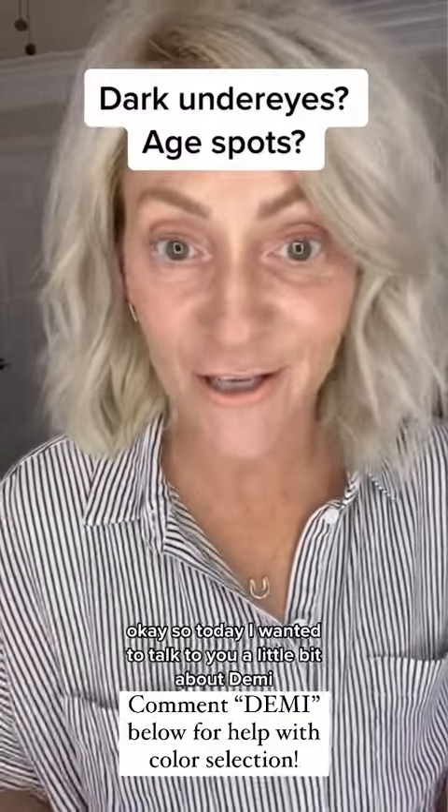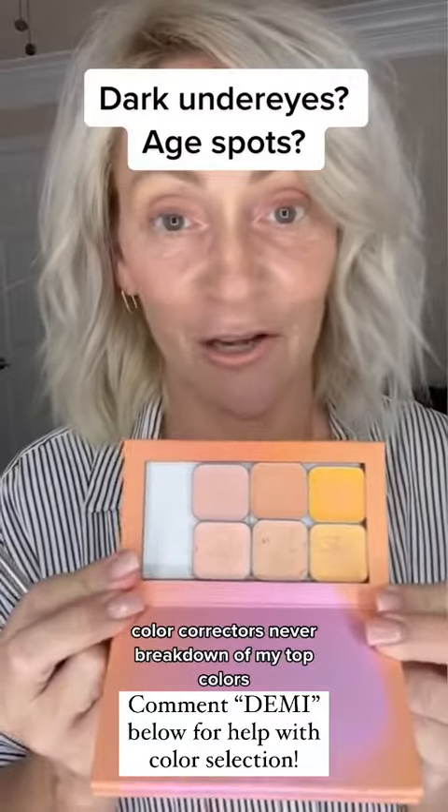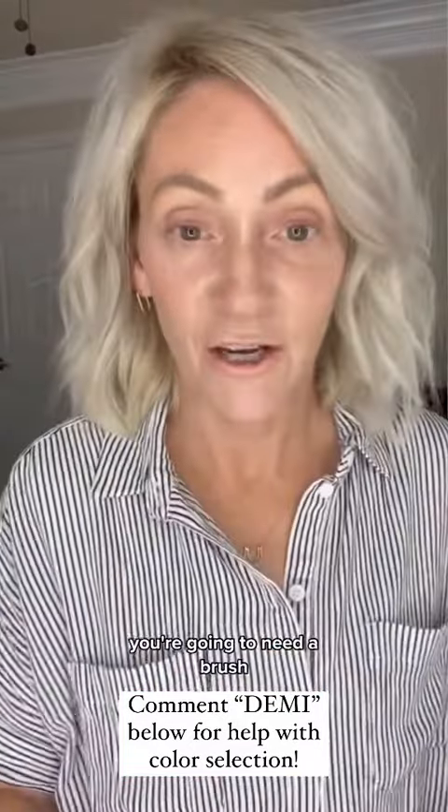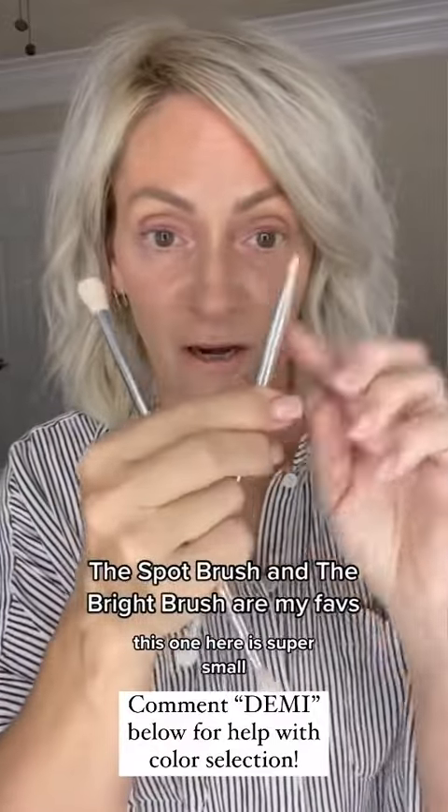Today I wanted to talk to you about demi color correctors and have a breakdown of my top colors. You're going to need a brush — this one here is super small, it's called the spot brush.